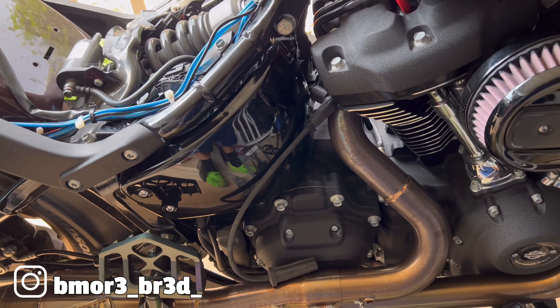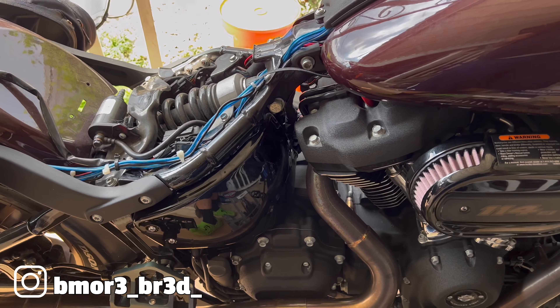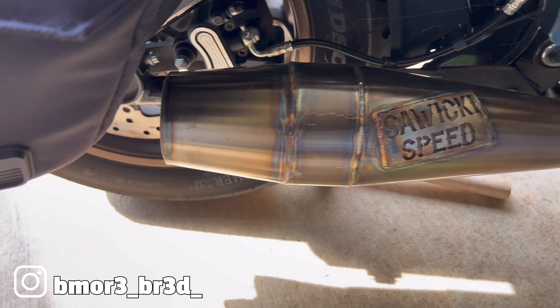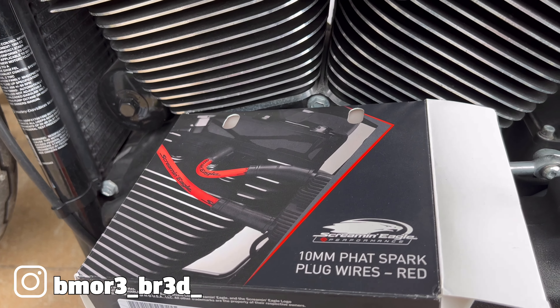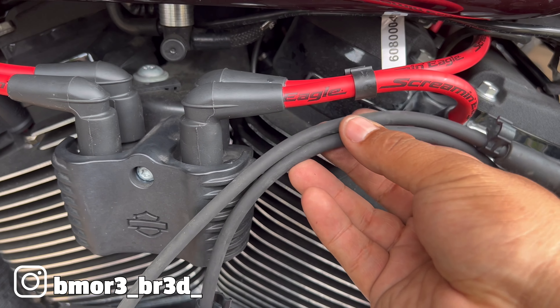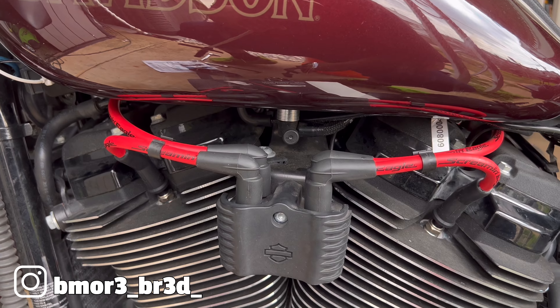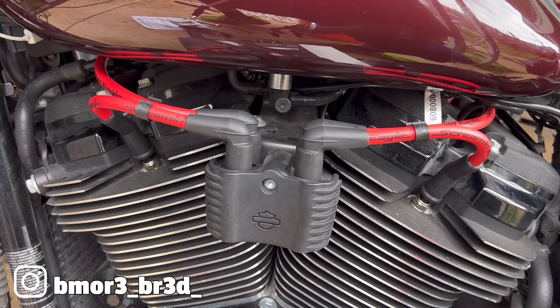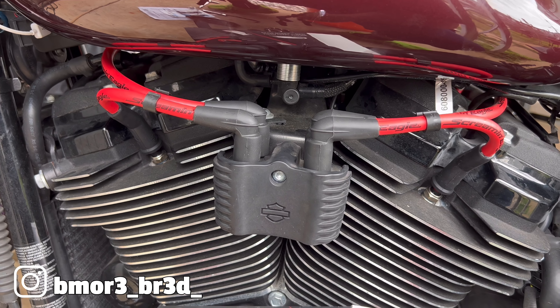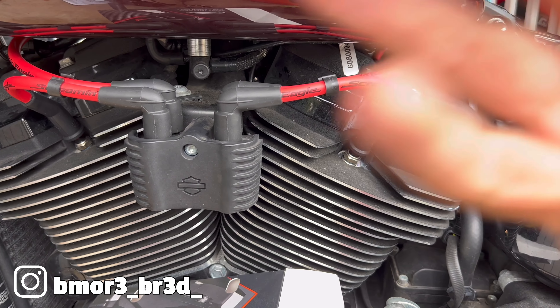This is a cold start - looks like we're all good. Easy install, easy upgrade, or at least what I think is an upgrade. For comparison: eight millimeter cables versus 10 millimeter cables. Bike is filthy so I'm going to wash her up this weekend. Hopefully this video helps if you're thinking about upgrading the cables - it's an easy job, I didn't even have to take the tank off. Appreciate you guys tuning in, like, comment, subscribe, catch you on the next one, peace.